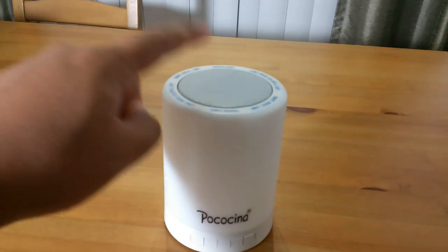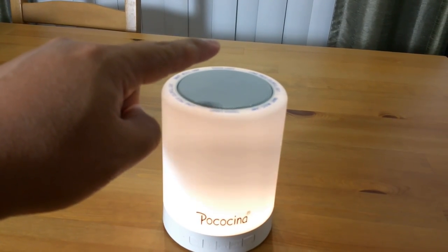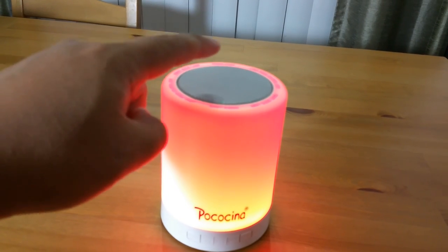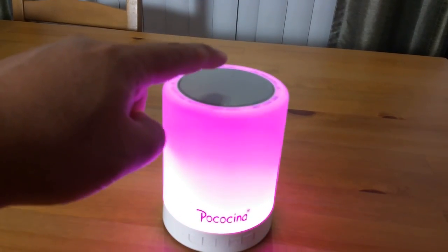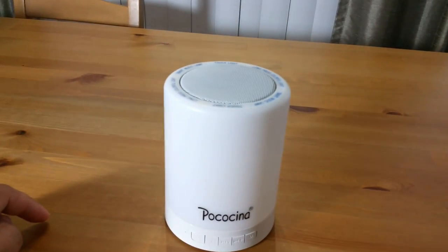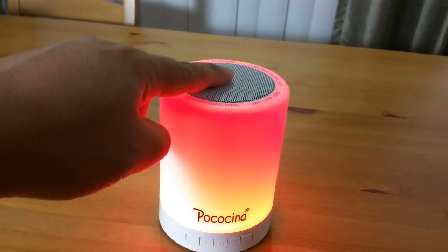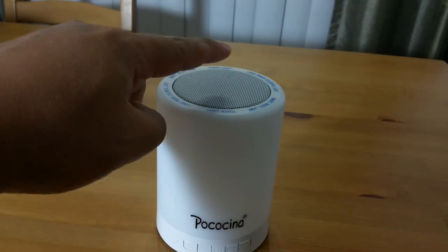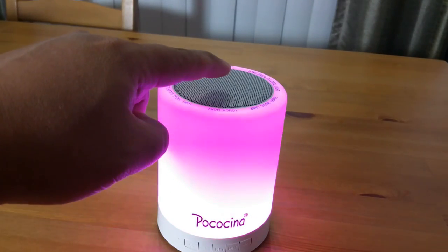Now if you touch it to turn it on and then take a long press, the light will change color. You can pick what color you like. So to recap: touch it once quickly to turn on the light, and long press to change colors — there you go, this is for changing colors.